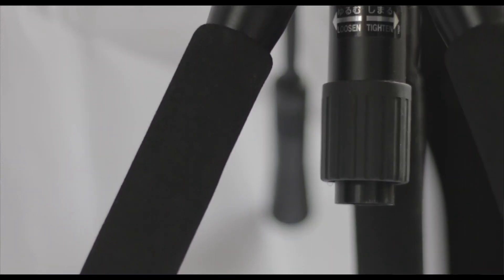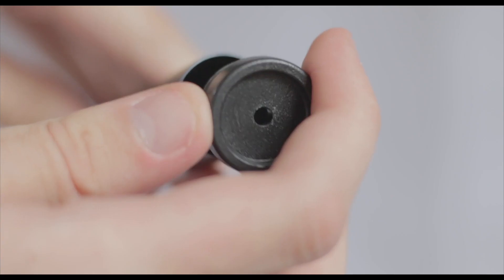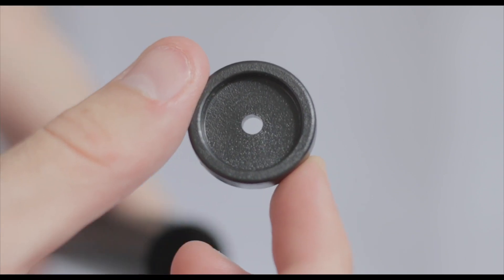An important thing to mention is that both the Manfrotto and the AMT could do with some hooks on that centre column. A lot of tripods have a hook at the bottom where you can put your camera bag on as a weight to hold the tripod down. The AMT seems to have left a pre-drilled hole there, so whether or not that's for a hook, who knows. It would make more sense for the AMT to have a hook, seeing as it is a travel tripod and lightweight, so it's going to need something to hold it down.